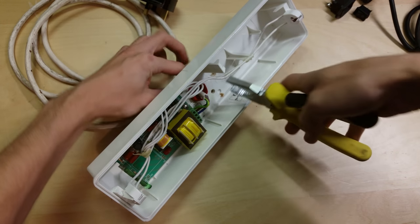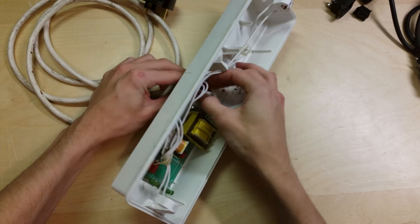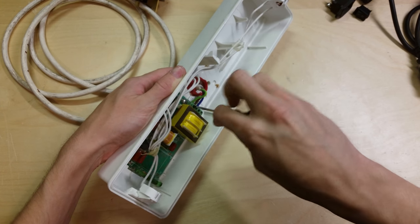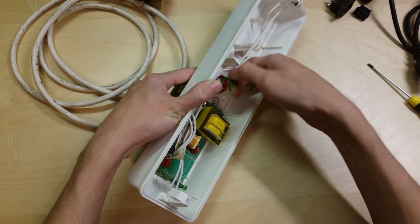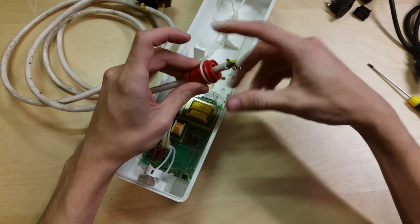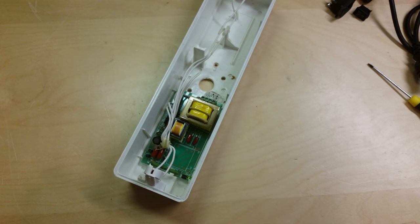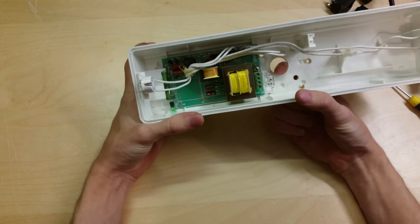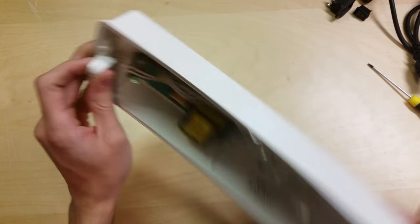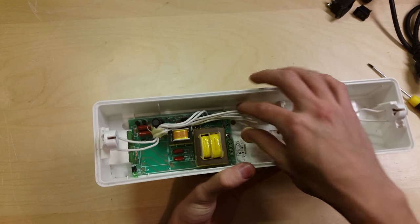I'm going to get this mains cable out of here now — just loosen the gland — and take the mains flex out. We can put that out of the way as we don't need it anymore. So I can see the light itself. There's this hole here which I'll probably find something to plug. I can't remove the lamp holders — they are fixed in place. I thought they would have snapped out somehow. Now I need to decide where everything is going to go.